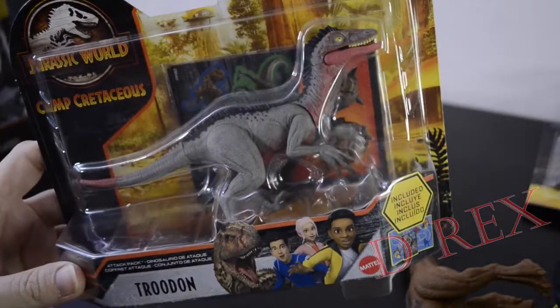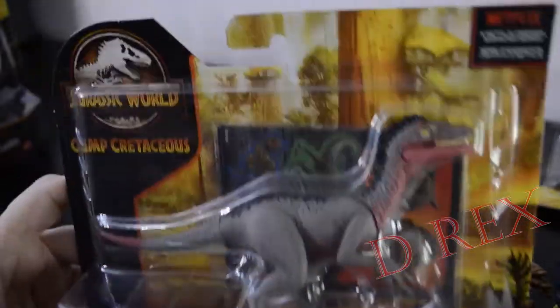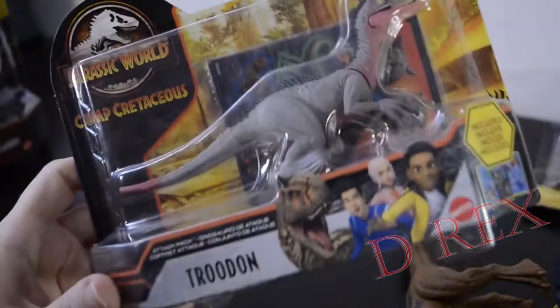Here's my extra Troodon. I think I was going to repaint this guy. Not sure. But I know I have one of these open already, so we're not going to open this right now.